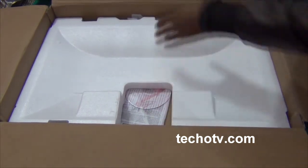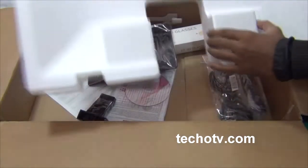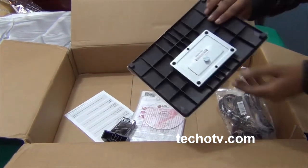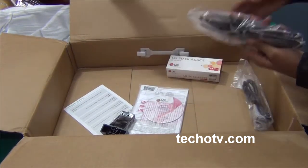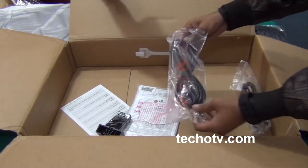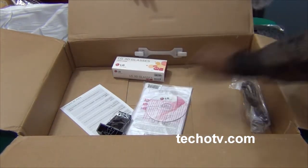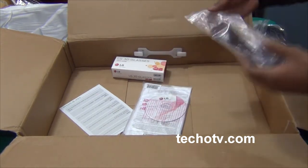Let me check the other contents of this package. Here is the stand - you can see in the box. This is the cable - let me show you what kind of cable it is. It is a power cord for powering the monitor. And here is a part of the stand, and this is the D-sub, that is the VGA cable.